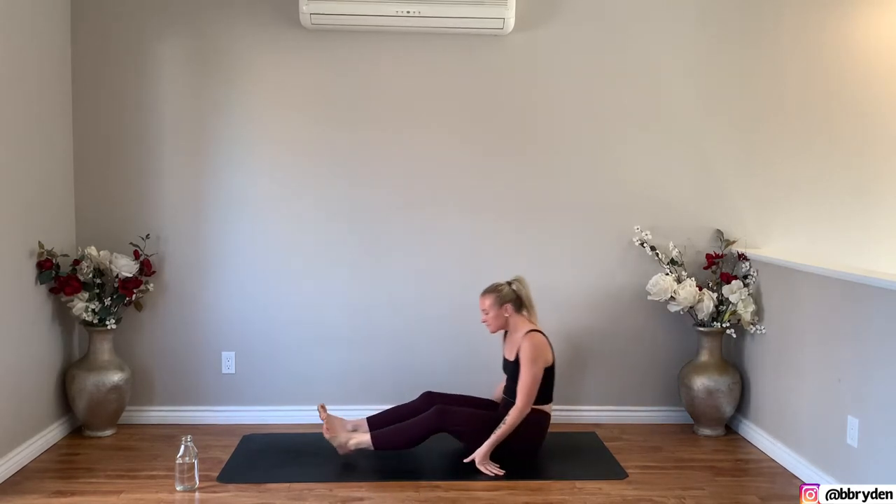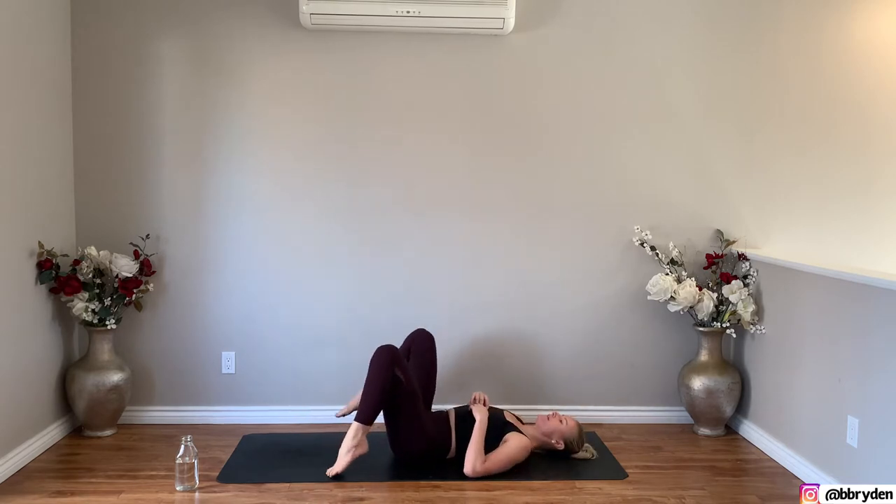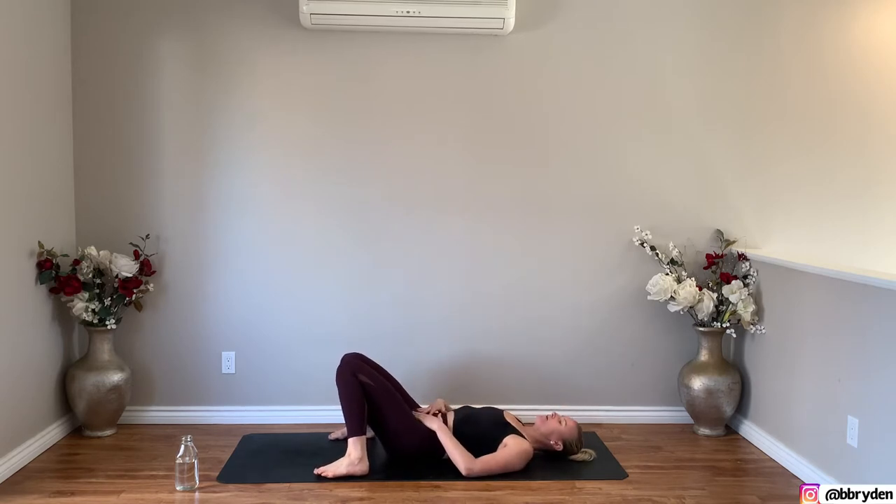We're going to start off on our backs, and as you come down onto your backs, you're going to bend your knees, set the feet down on the mat, mat distance apart, and let your knees come together. Keeping your knees together, pelvis rooted to the floor, reach both arms up towards the ceiling and interlace the hands, press the palms of the hands together.